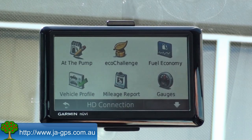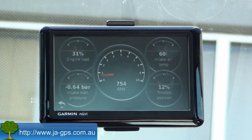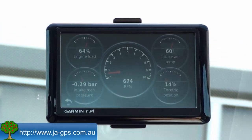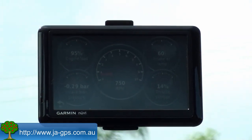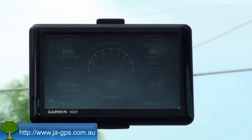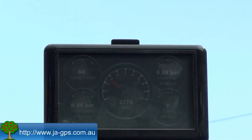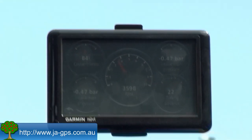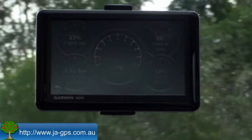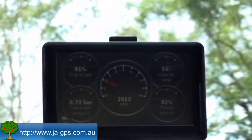Now I'll go back into the gauges menu and we'll take the car for a drive and have a look at this real-time information. As I accelerate now you can see it's quite responsive, updated multiple times per second. You can obviously see the throttle position, RPM and engine load increase as I go up this hill.